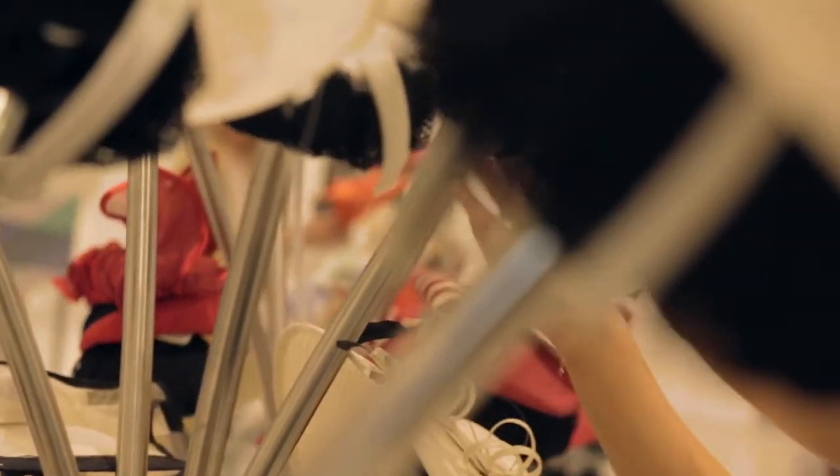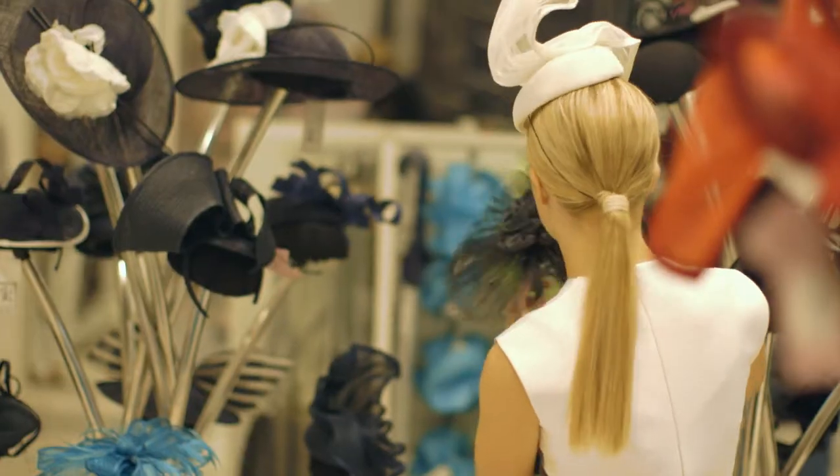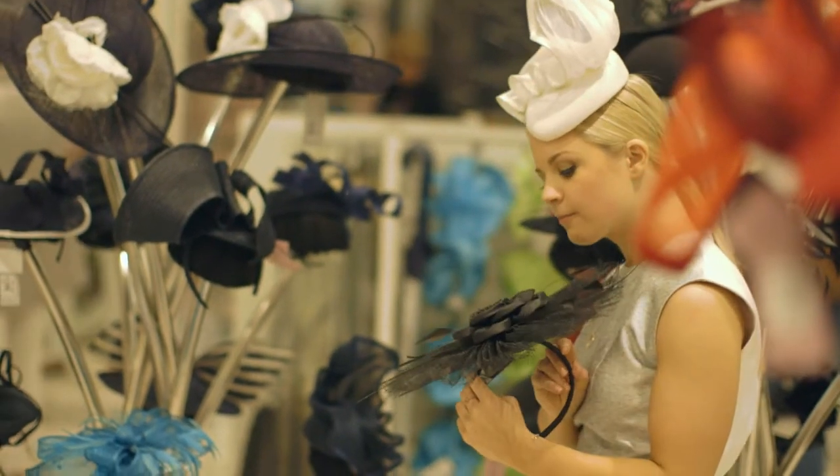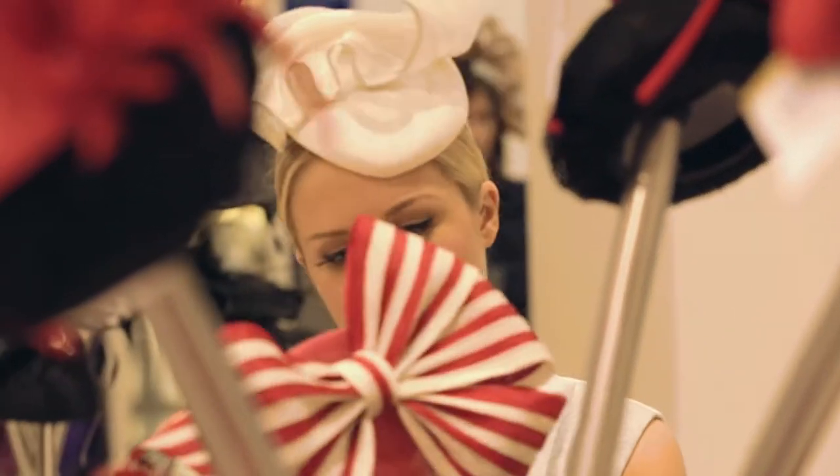Let's start off with styles. There are so many available in store at David Jones, and the trick here is to try on as many as you possibly can. You never know what will suit your face and your outfit, so get out there and put a few hats on your head.